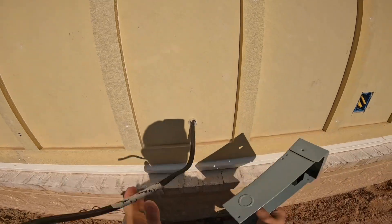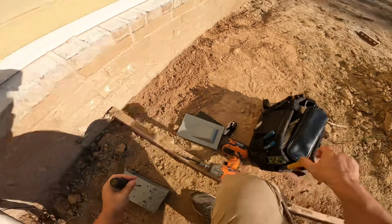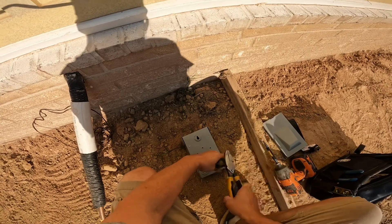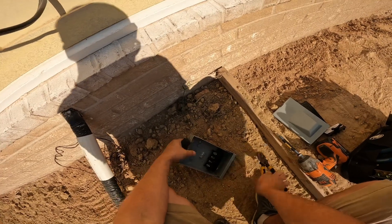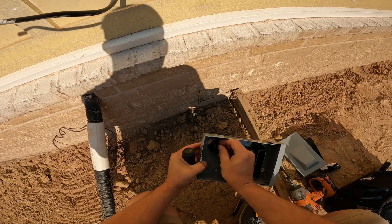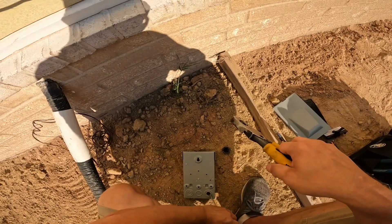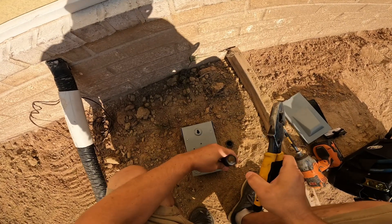I'll hold it up there to make sure it's in between those slats in that exterior wall, and make sure it's going to work out where the wire needs to come in at the back of this box. I'll go ahead and begin knocking out the concentric knockouts on the back. I want to make sure that the knockout size is appropriate, so I take my plastic three-quarter Romex connector and make sure that the hole I knock out of this box is the same size as that Romex connector.